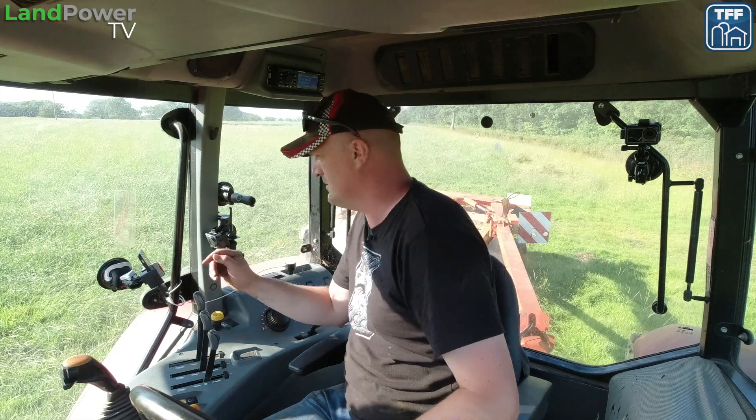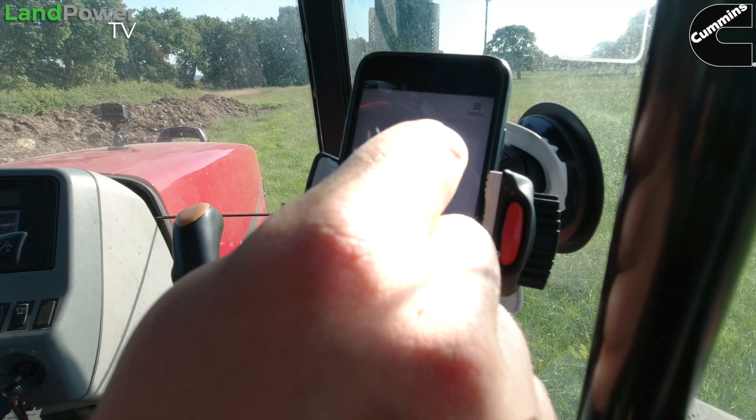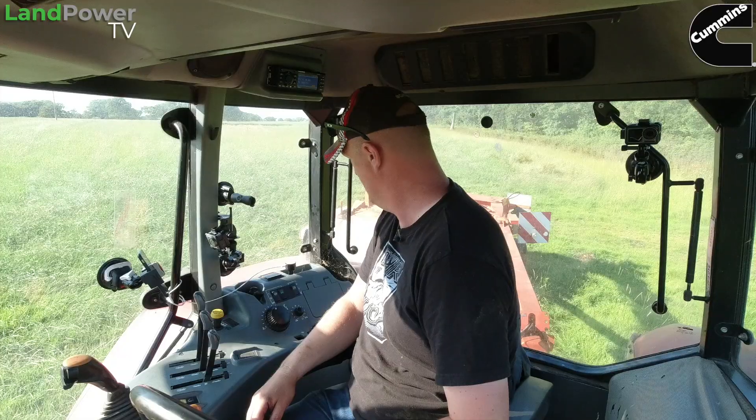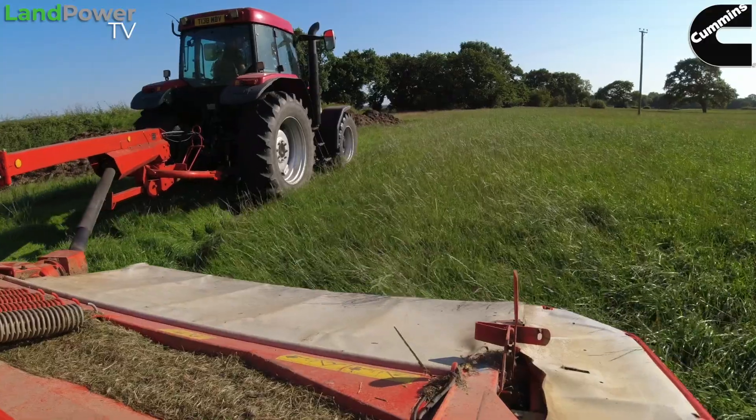Then, to set off while we're going around, we might as well do a boundary while we're at it. Boundary set — start. There we go, let's see what it does.